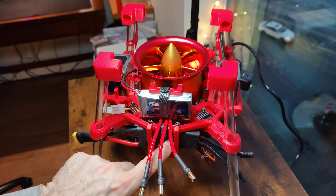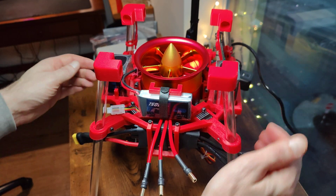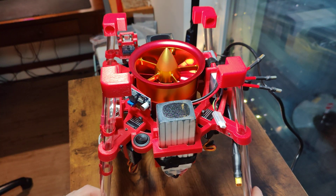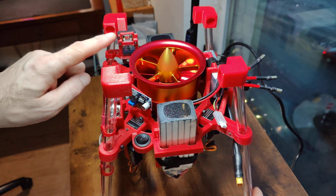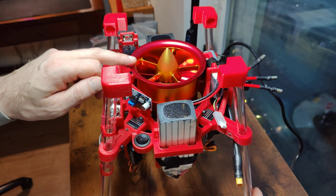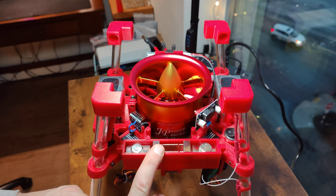This is a 120 amp ESC for the motor. On the two sides, there are two 2200 milliamp hour 6S batteries, and they will be in parallel, powering just the EDF here.